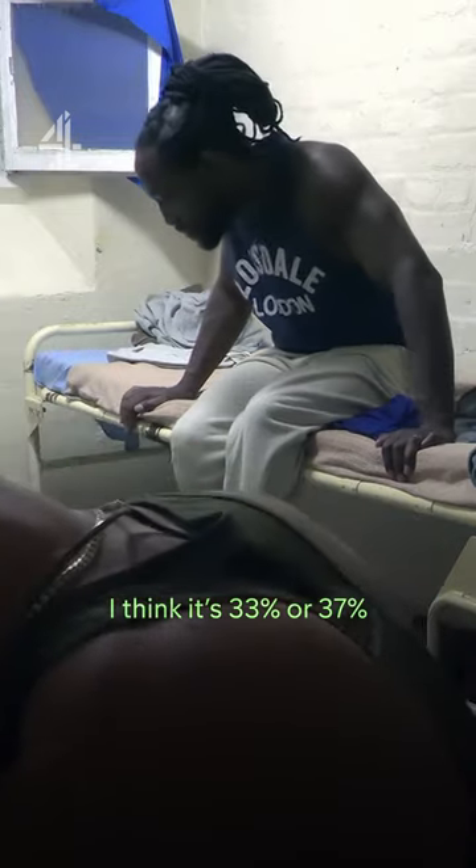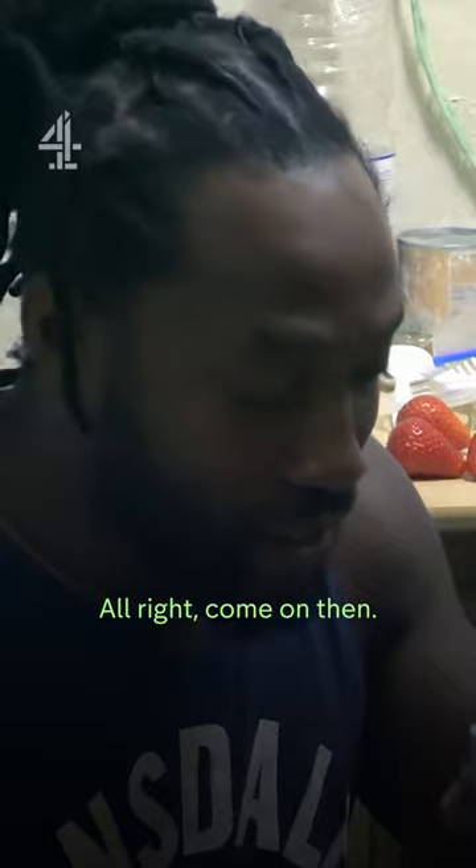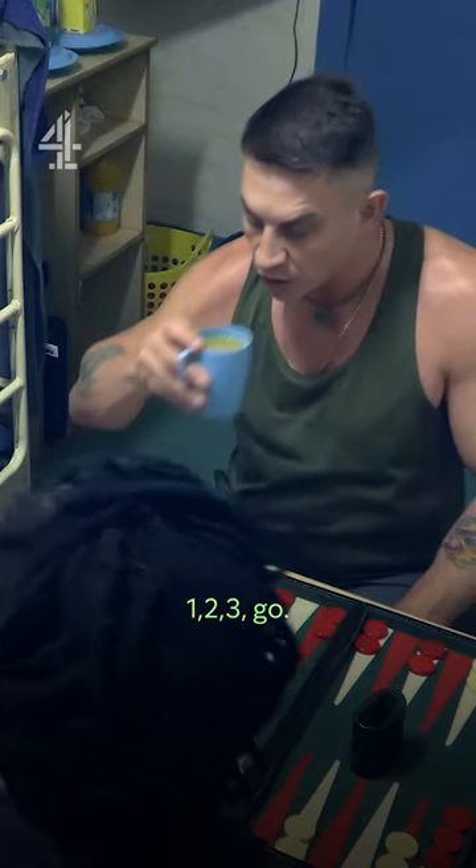I think it was 33 or 37%. You just neck it. You f***ing for real? Brother, will I tell you no lies? All right, come in. One, two, three, go.